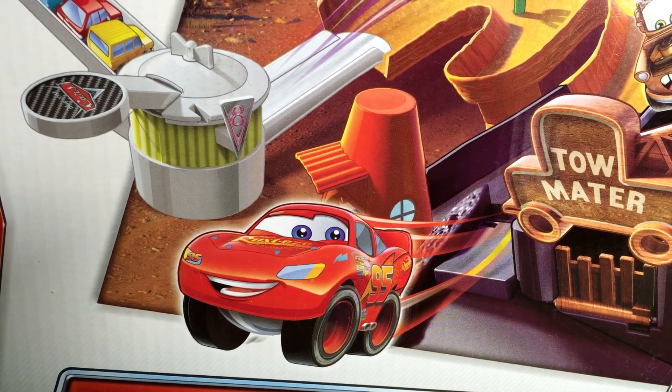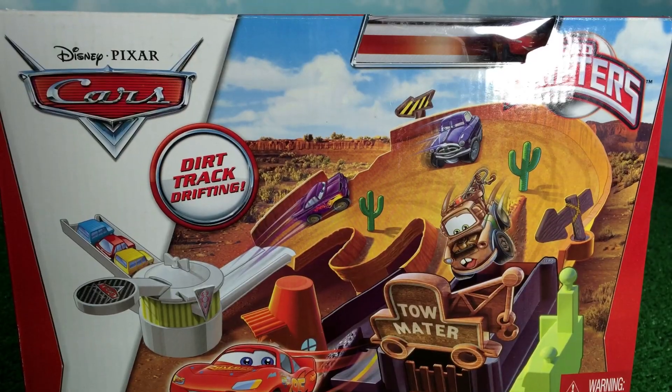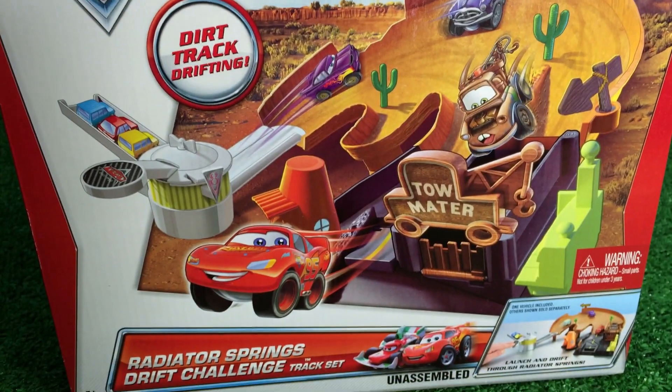Welcome to Please Check Out Channel. Radio Springs Drift Challenge!